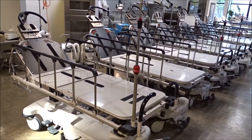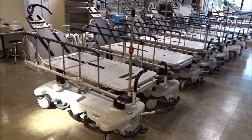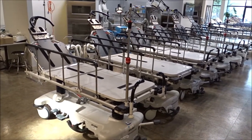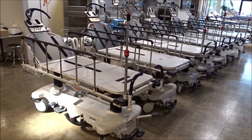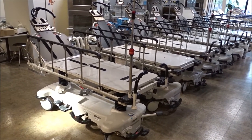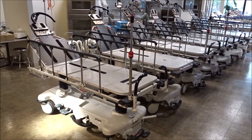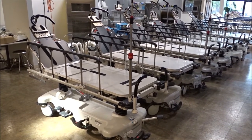All 1069s have them and a lot of the 1068s do as well. So if you're looking for something for an international hospital, an international surgery center, or any type of surgery center doing head, neck, or different types of surgical procedures, these are going to be some of the best stretchers you can buy in the used refurbished market.